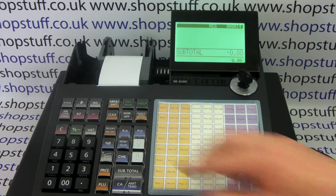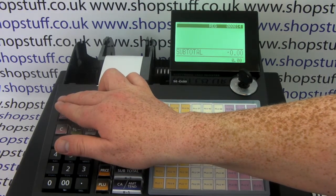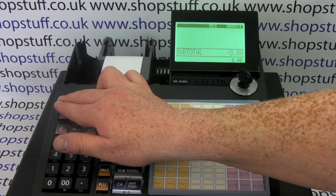To check you've done it correctly, press the feed button. You can then see that the spool is turning round, the paper is going round, and it's not all billowing up everywhere.